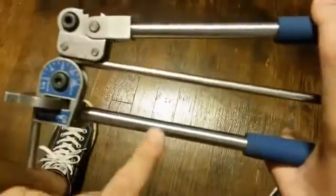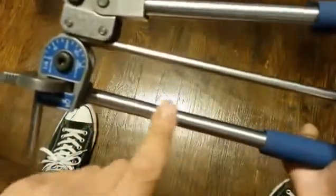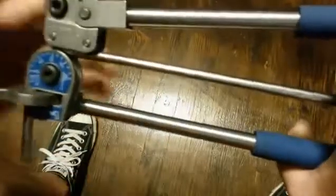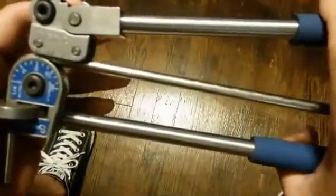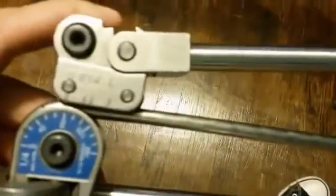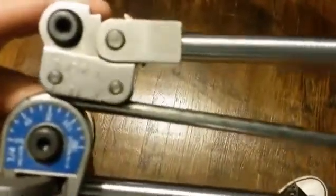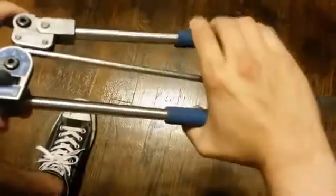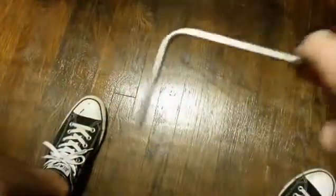Sometimes I just check if it's straight with the actual handle. It looks like it's a little off. I'm still passing up the 90 just a little bit — not too much. Just all it takes is this: just pass it up just a little bit and then pull it out, and you've got your bend.